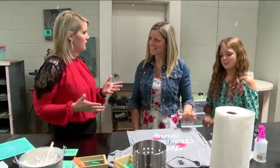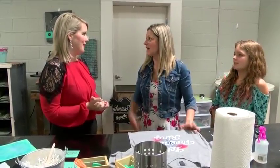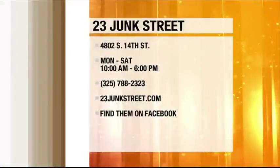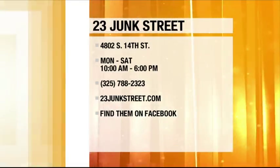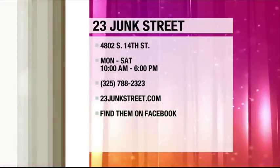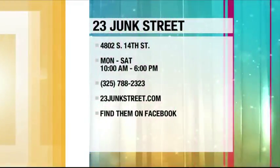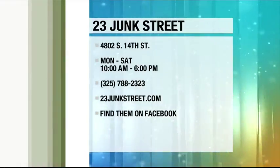Thank you for letting us come out today. I'm so excited for your new store. Thank you so much for coming — you're so close to us now, you can walk right to K-Tab. If you'd like to come out and join the class at 23 Junk Street, their new location is at 4802 South 14th Street. They are open Monday through Saturday from 10 a.m. until 6 p.m. For more information, you can call 788-2323 or go to 23JunkStreet.com or find them on Facebook.